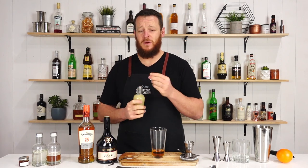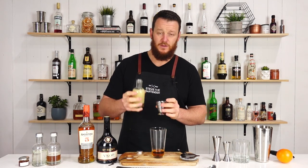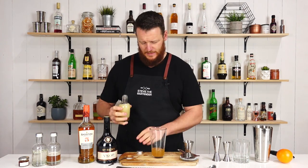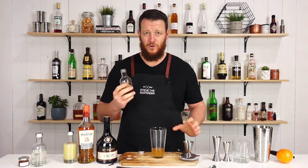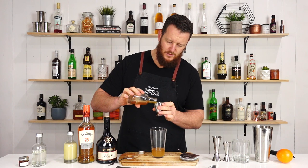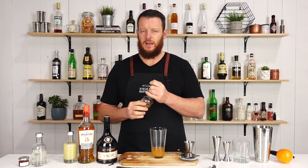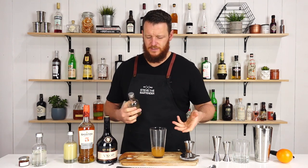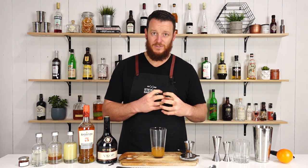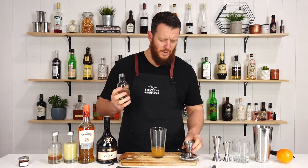It's a nice, easy cocktail to remember — the rest of the ingredients are all 15 mil, half an ounce too. So fresh lemon juice, straight in. Then honey syrup — this is a three-to-one honey syrup, three parts honey to one part water. It still has that intense honey flavor, but that little bit of dilution makes it easy to mix into the drink, and when it goes cold it won't go solid. And simple syrup, one-to-one.